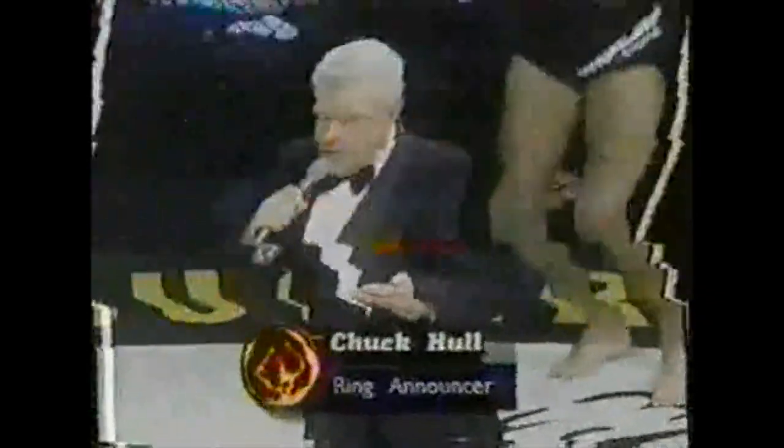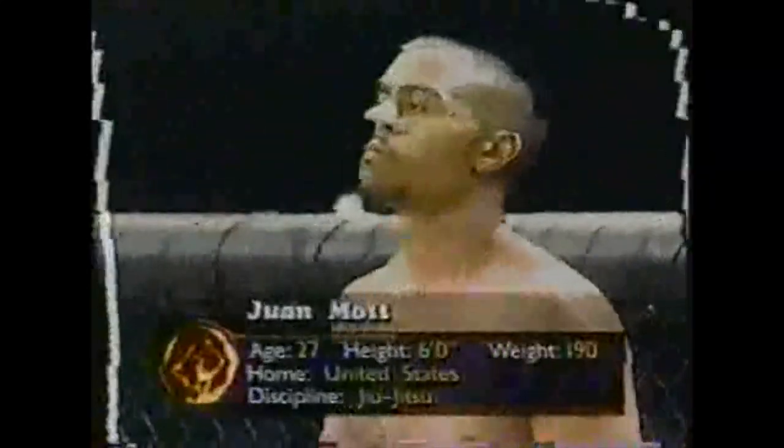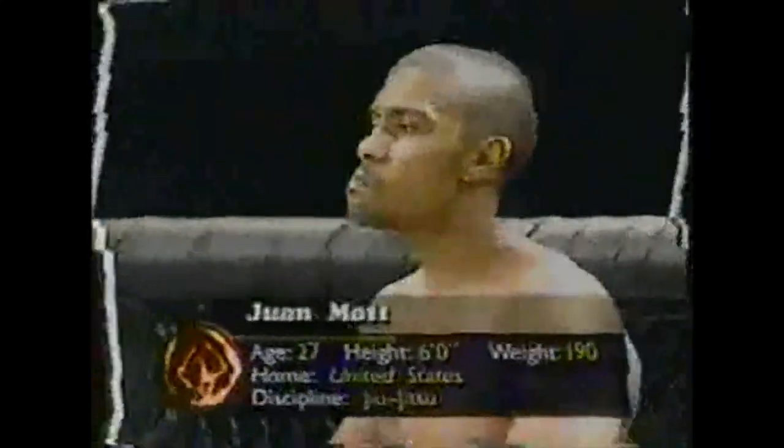The combatants are in the ring. Let's go up now to Chuck Hall. Ladies and gentlemen, this is the second of the semifinal events in the tournament. Introducing from Atlanta, Georgia, a young man standing six feet tall, weighing 190 pounds. His second appearance of the evening here is Juan Mott.